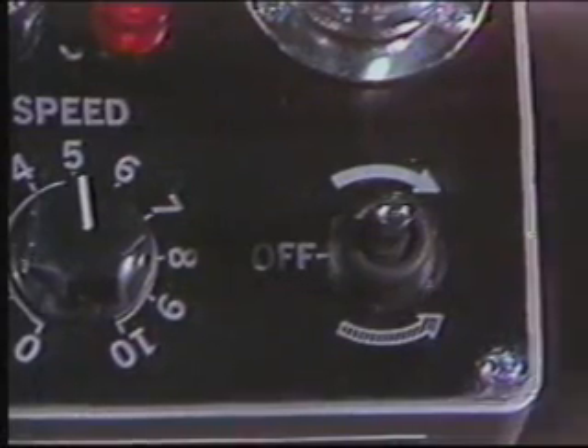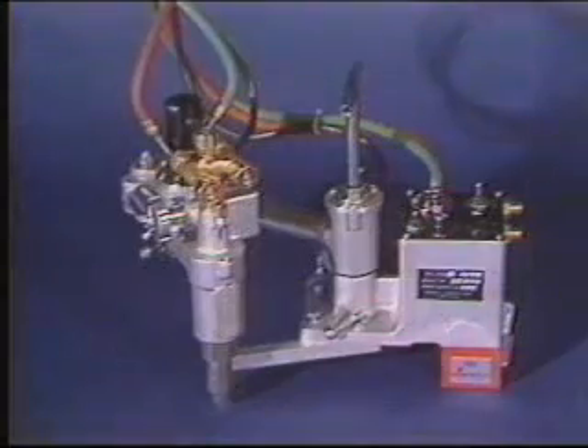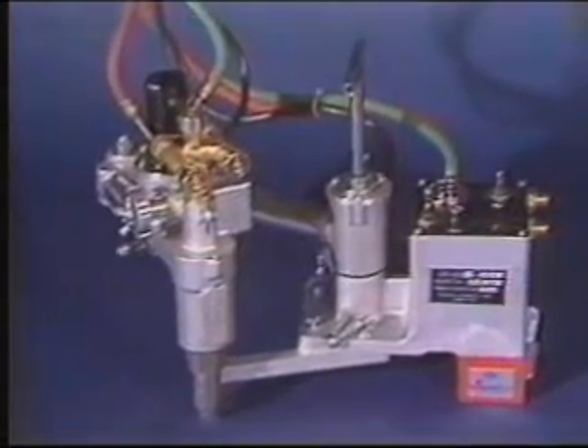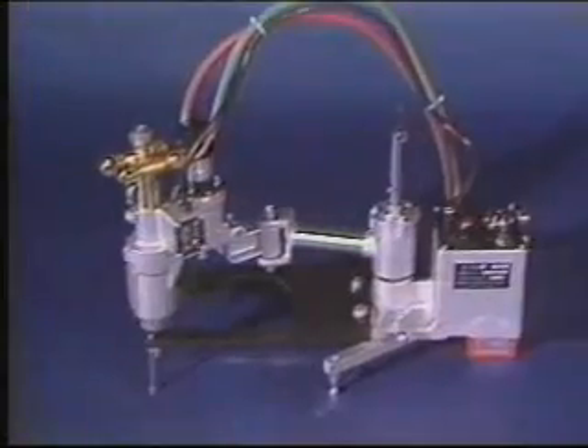The IK82 Series template machines cut in either clockwise or counterclockwise motion. Only Kaweki Aronson gives you such a wide choice of portable magnetic template cutting machines.